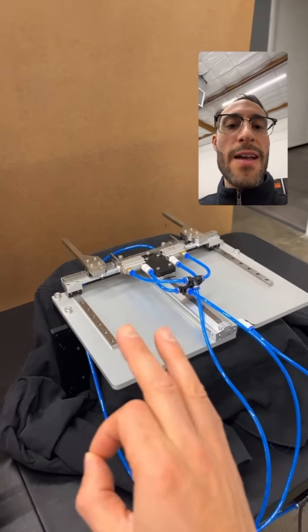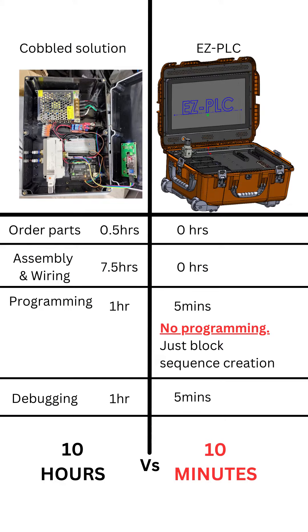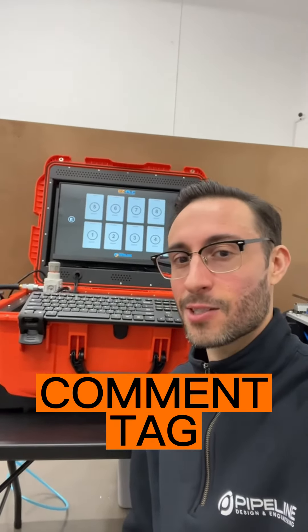As simple as that, it requires no programming. Here we have a side-by-side comparison of the cobbled solution on the left, which will take you about 10 hours, versus 10 minutes on the right and no programming needed. Does this solution sound like something you could use? If so, leave a comment below and tag someone who may need this.